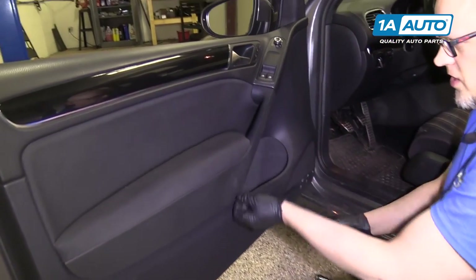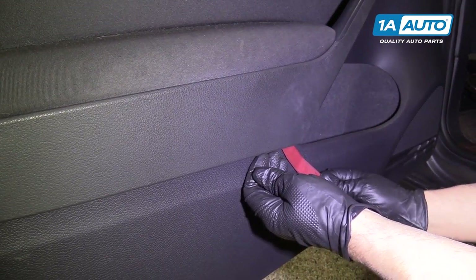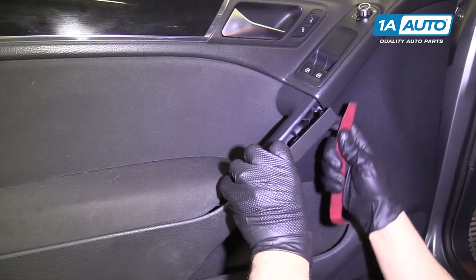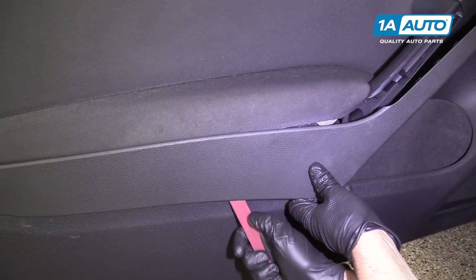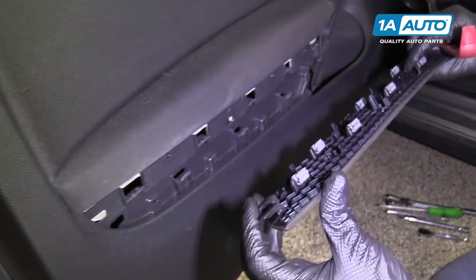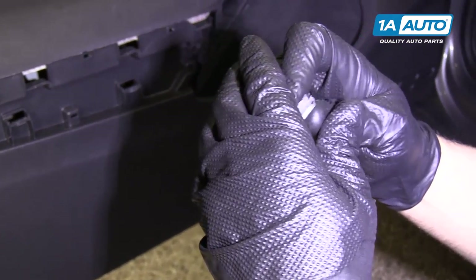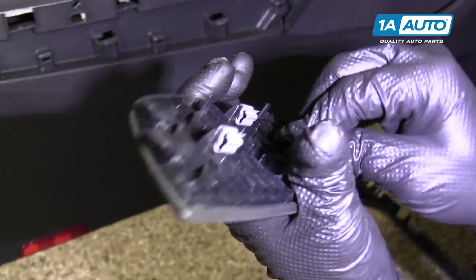We're going to take this trim piece off and grab a flat blade plastic trim tool. I'm just going to get underneath here and pry up. Then it slides forward. If any of the clips fall out, you can just push them back down. This one's going to be tightened a little bit — just squish it on the fingers and push it down.